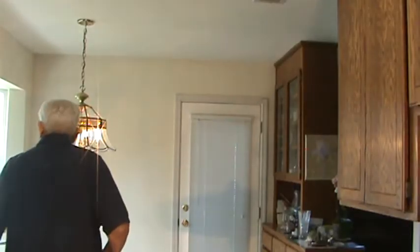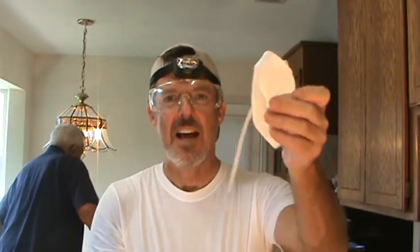I did forget one more thing — the trusty dust mask. I had a brand new one but the string pulled off, so luckily I saved my old one. Dust masks really come in handy, especially when you're up in the attic. Don't forget yours.